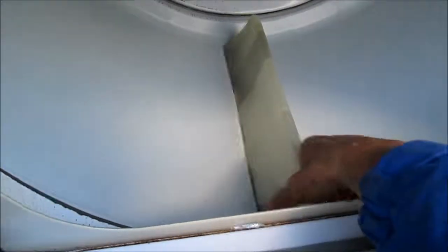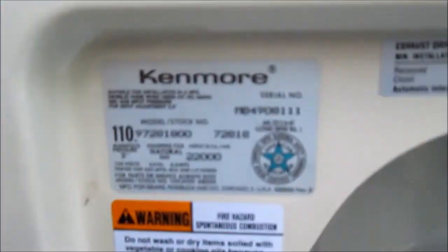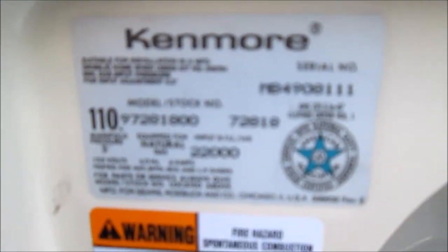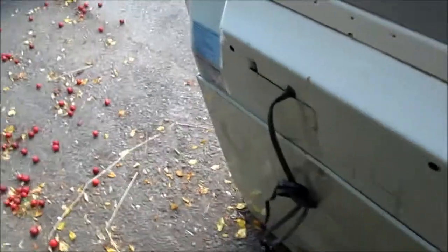This one won't turn at all, so it's very likely we have a frozen motor. The motor could possibly just be dry, and we may be able to lube that motor bushing and bring it back to life. So let's take it apart and see what we can do.